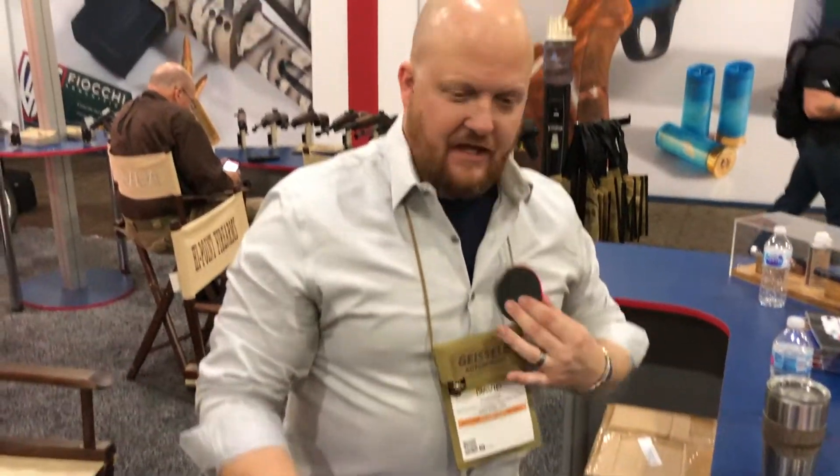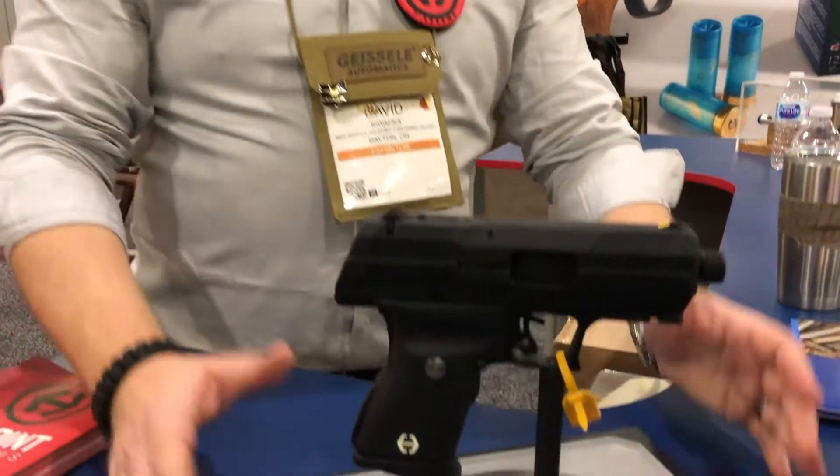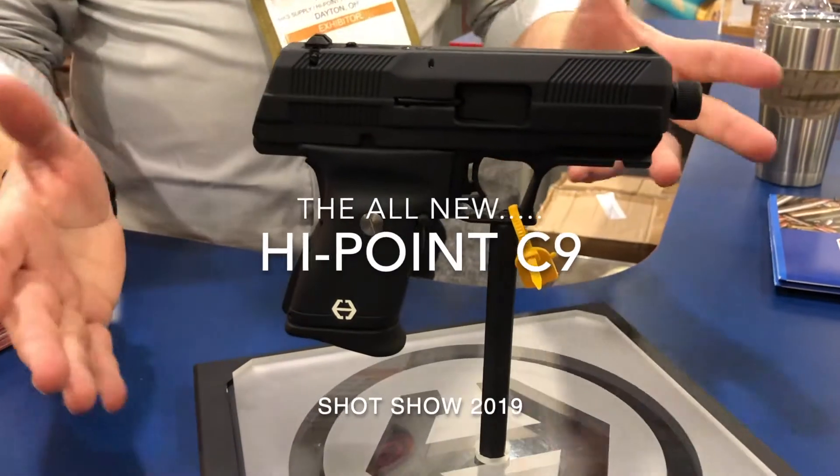All right, so guys, I'm going to show you the new C9 we have in development for 2019. At first glance, you're going to notice that it is a C9, but kind of radically different, I think.